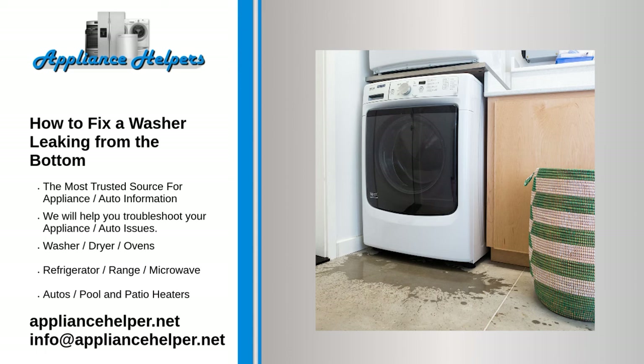Pull the washer out from the wall. Check that the drain hose is not loose, and inspect it for tears, splits, and punctures. Tighten or replace the drain hose if it is leaking. Depending on the washer, you may need to disassemble the washer to remove and tighten the drain hose, or you may be able to access it externally at the back.